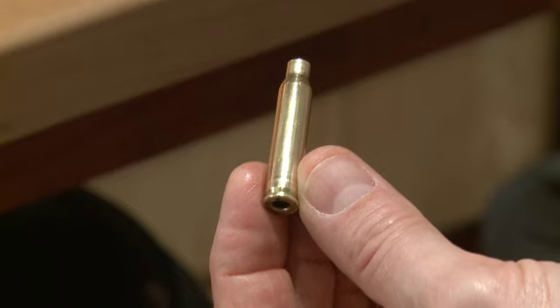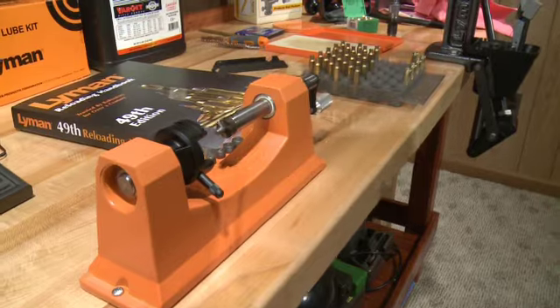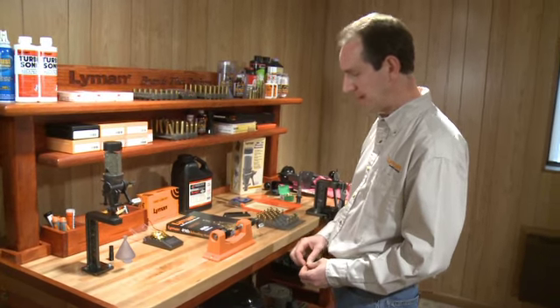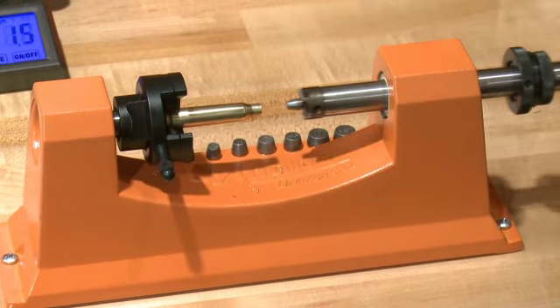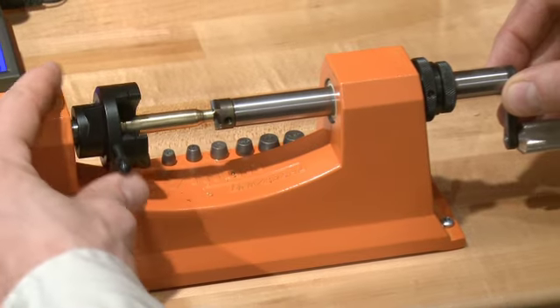After sizing the shell, it's always a good time to measure the case length and compare the length with the maximum cartridge length information given in our reloading handbook. If you find the case has grown past the recommended specifications, it would be a good idea to trim the shell back. The universal trimmer is equipped with a chuck head that will accept basically any size cartridge case. There's no need for separate collets to hold the shell. The case is simply popped into position into the chuck head. The pilot runs forward to align the shell in the cutter shaft and the chuck head is turned to lock into position.